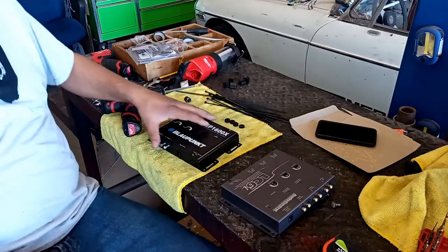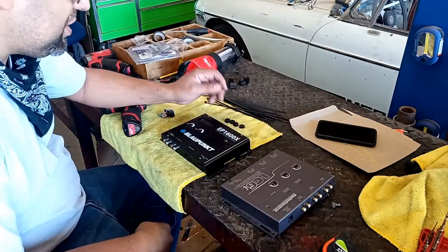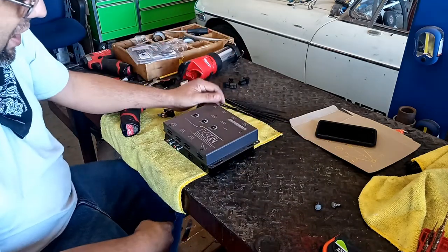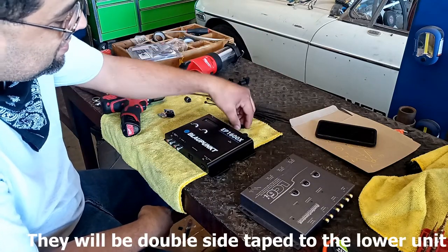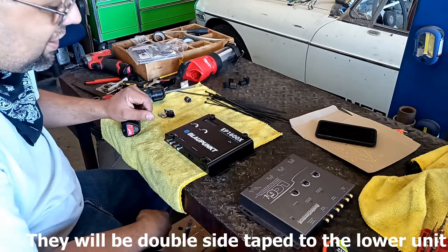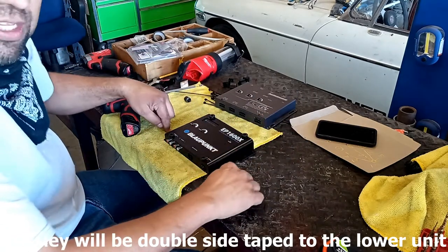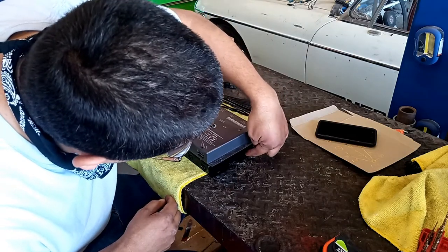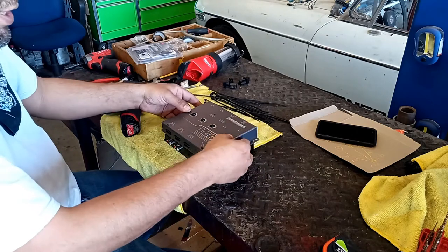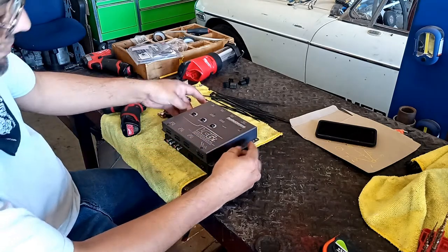We only have space for one of these back there — different shapes won't allow us to put both in separately, so we're going to sandwich them. To handle that safely, we're going to put spacers up on the screw heads, screw one into the body here, then mount the other one and use long screws going through these slots into those slots — boom boom boom boom — sandwiching them so they don't distort each other or damage any buttons.